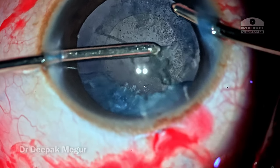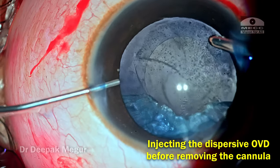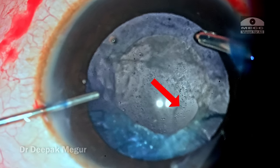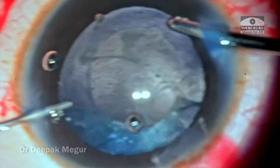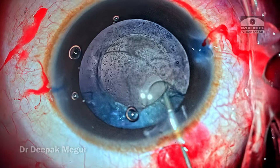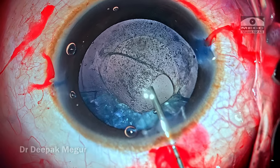Without removing the irrigation handpiece, I am injecting dispersive OVD from the side port. At this point I can clearly see a small ring appearing under the posterior capsular tear, suggesting this is the area where the anterior hyaloid is ruptured. As I push the OVD at this angle, the ruptured anterior hyaloid is very much visible.